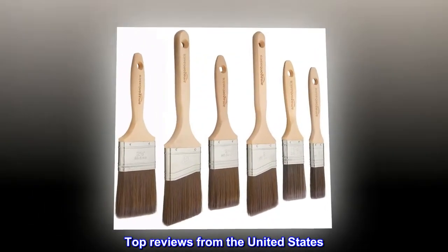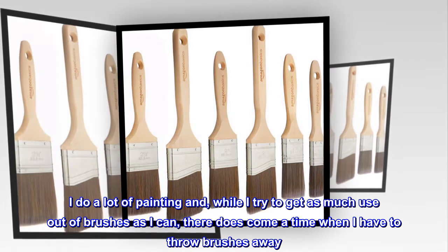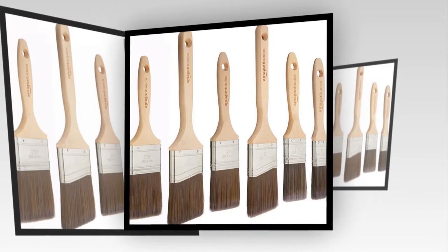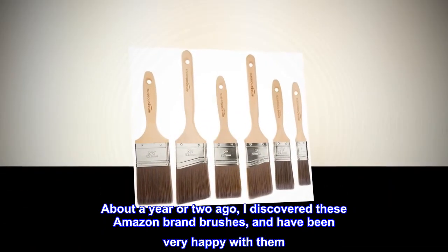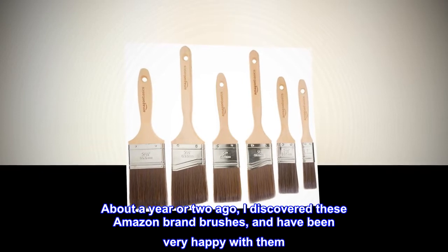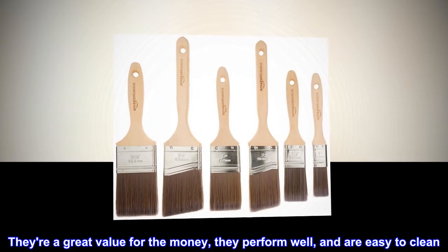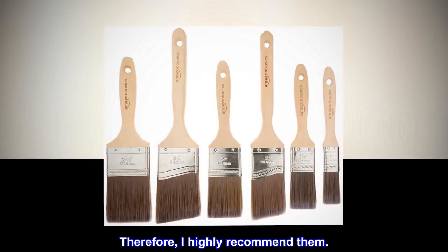Top reviews from the United States. Great brush set. I do a lot of painting and, while I try to get as much use out of brushes as I can, there does come a time when I have to throw brushes away. About a year or two ago I discovered these Amazon brand brushes and have been very happy with them. They're a great value for the money, they perform well, and are easy to clean. Therefore, I highly recommend them.